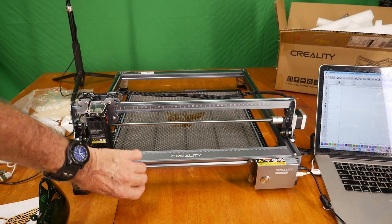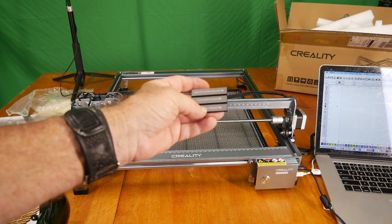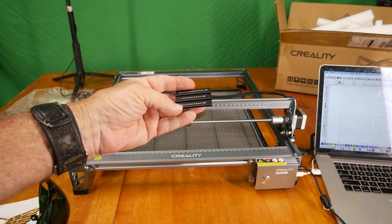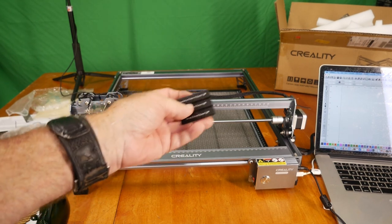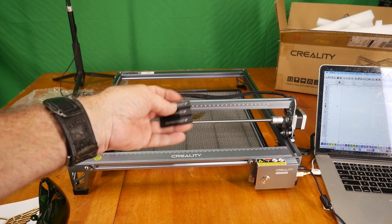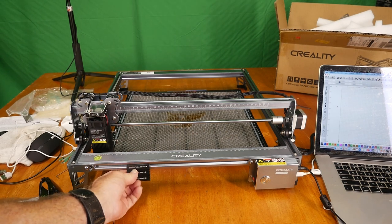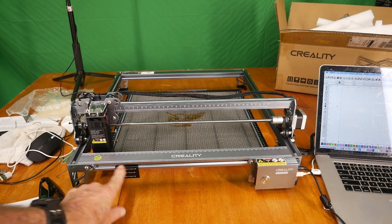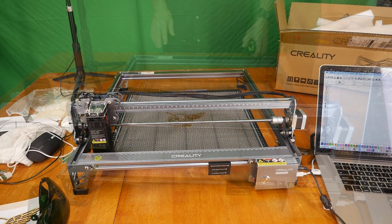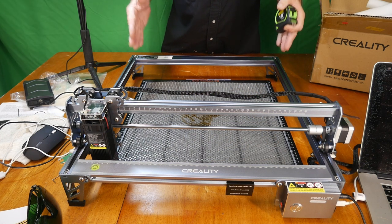There's a focus gauge included that has three different thickness options for wood or cutting surfaces. You simply slide it in underneath the laser at the bottom to check and confirm your laser focus is correct. It has a little hook on the back so it can clip to the front of the machine and stay in place so you don't lose it — a cool practical feature.